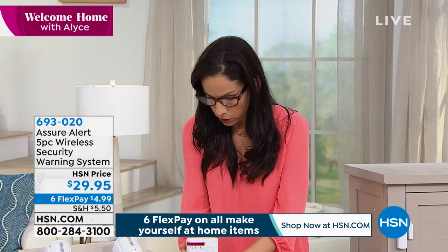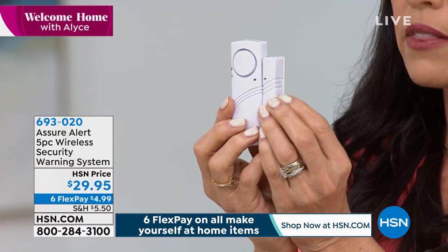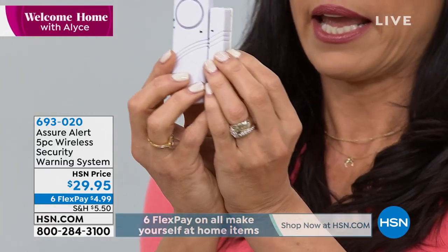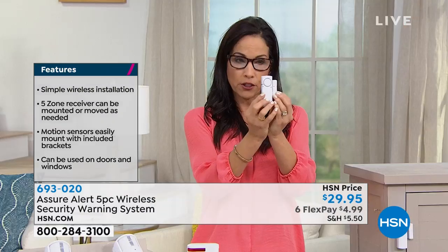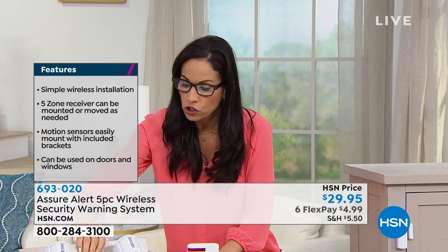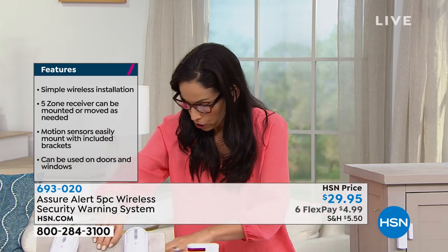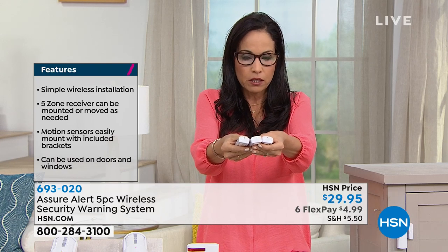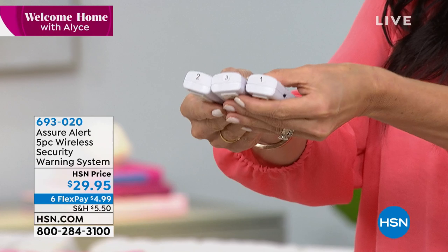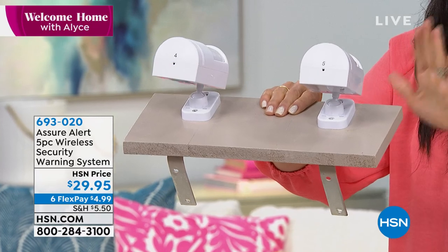So what this corresponds with — you're gonna get three of these. These go on your windows, your doors, your cabinets. These work off of magnetic connectivity, and when that connection is broken in any way, it's gonna send an alert to your receiver. You're gonna get three of these, and then you're gonna get two of these motion sensors. When I say it's pre-paired, I want you to understand what that means. When you get this home, you take it out of the box, and the numbers one, two, three are gonna come on your sensors already, and then four and five are gonna be on your motion sensors.